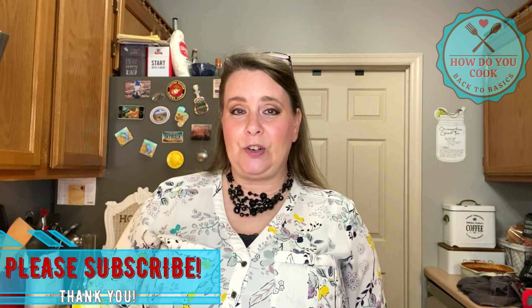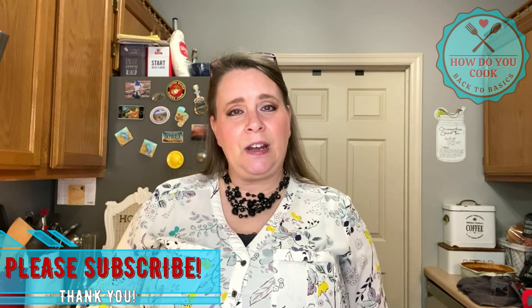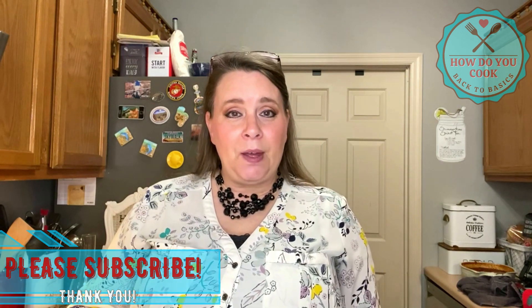Well, that wraps up this episode of How Do You Cook: Back to Basics. I hope you enjoyed this video. If you did, please hit that like button and consider subscribing if you haven't already done so. Don't forget to hit that bell notification so you don't miss out on any of my upcoming videos. I have a lot of amazing recipes coming your way — until next time, bye bye!